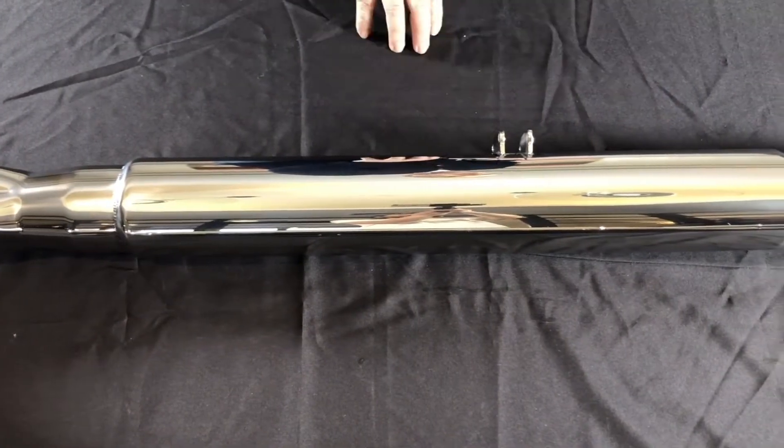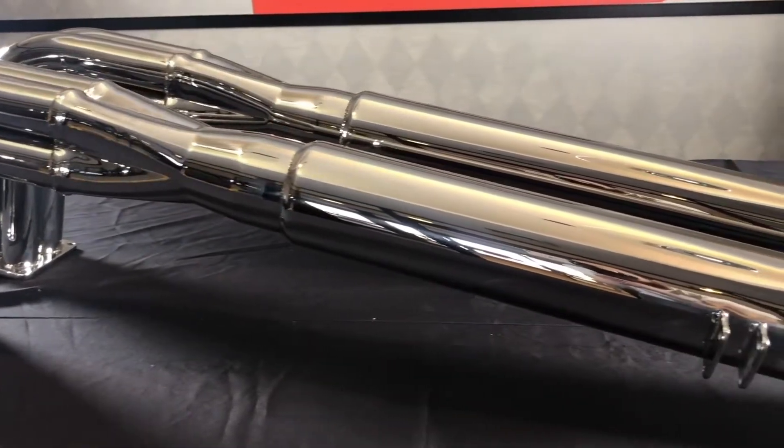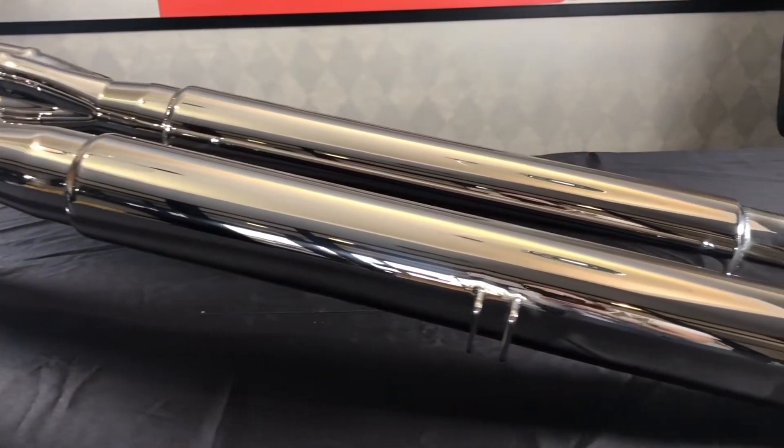The beautiful thing about this muffler is it's a free flow muffler, which means that it can come with different sized cores depending on your horsepower application. And then it goes into the turnout.